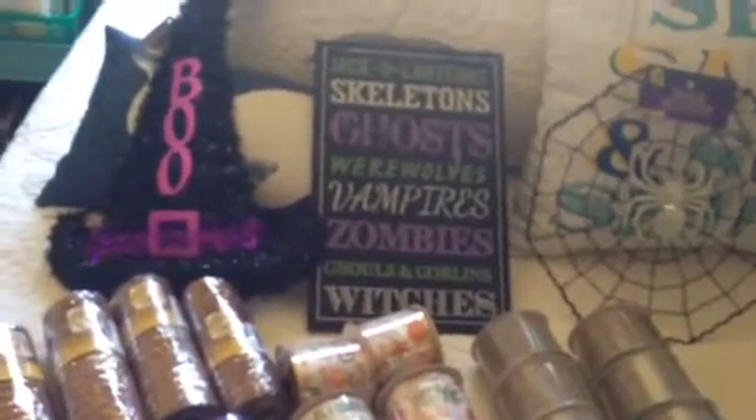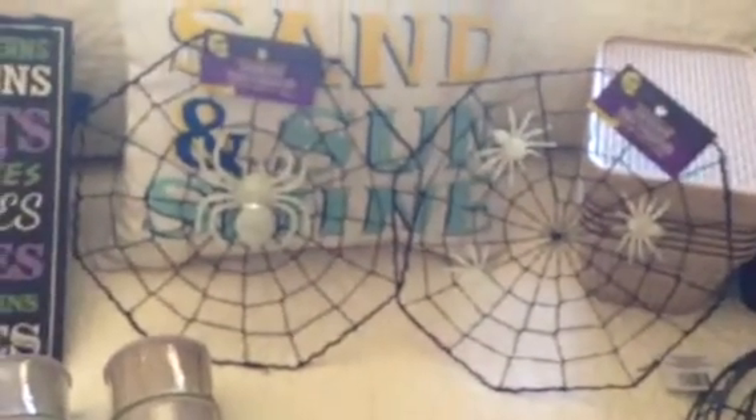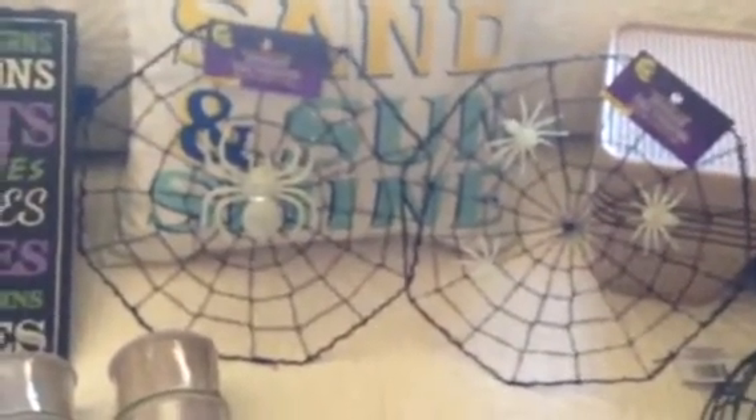I'm just going to go ahead and get started and show you what I picked up. Back here, I picked up two of their little wall hangings. One is a witch hat that says Boo. The next one is one of those kind of wood-like little hangings that says different Halloween sayings on it. And then moving right next to it, I bought two of these glow-in-the-dark spider webs — just kind of those fussy wire little hangings. This one has three little glow-in-the-dark spiders, and that one just has one big spider.